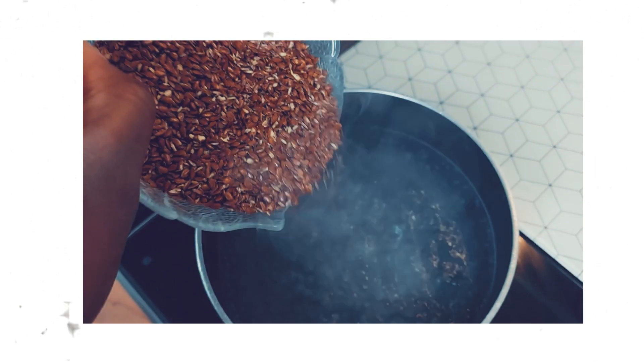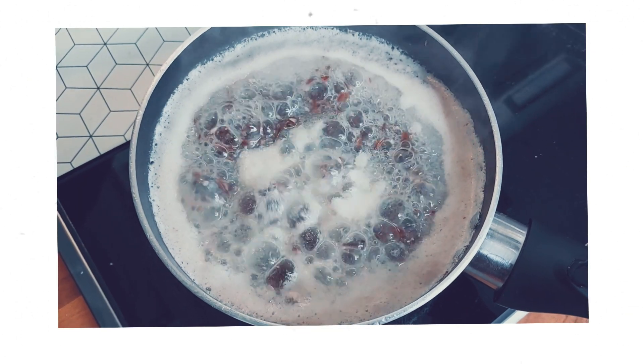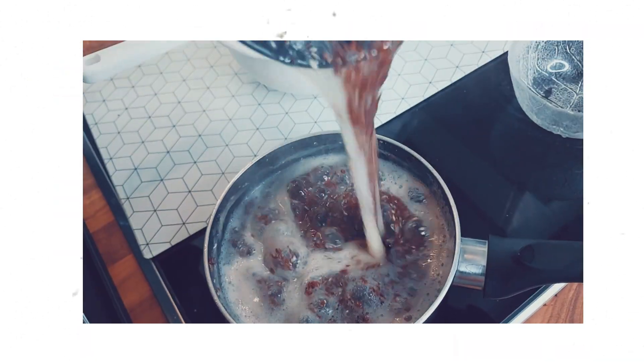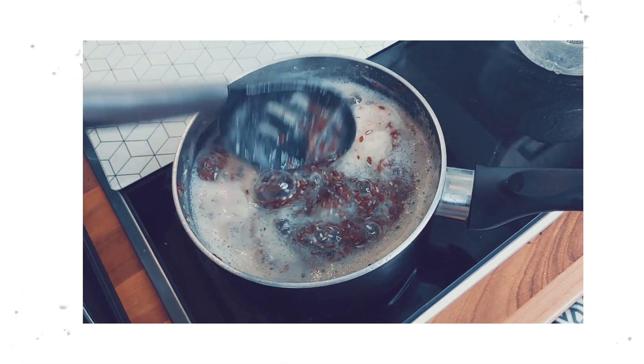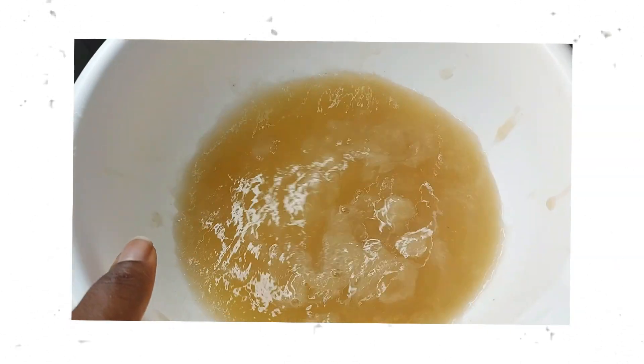I poured the flaxseed into boiling water and let it boil. I didn't really measure anything — I just gauged it and poured. The first batch ended up really thick, so later I had to thin it out, which I realized as I was detangling my hair. This is how it looks once it's all strained.